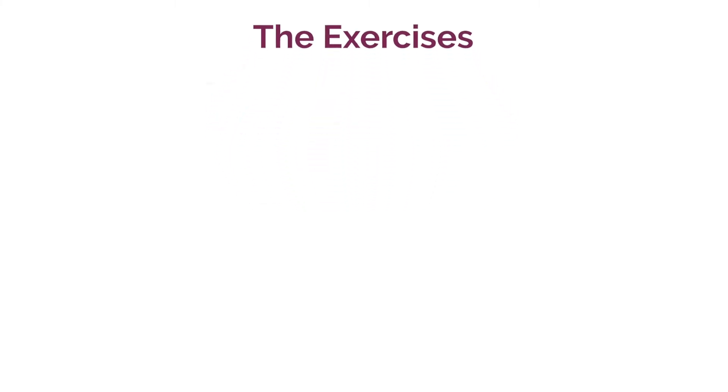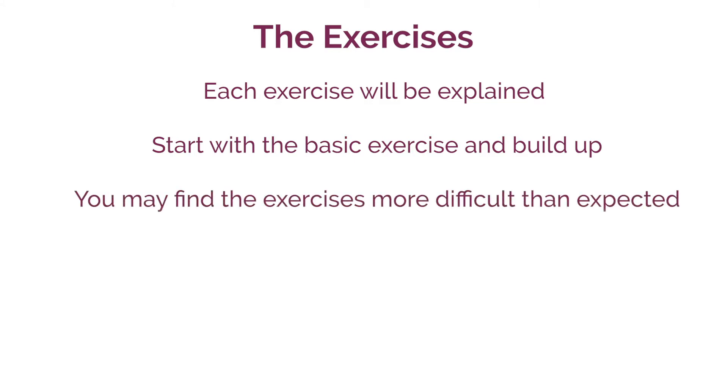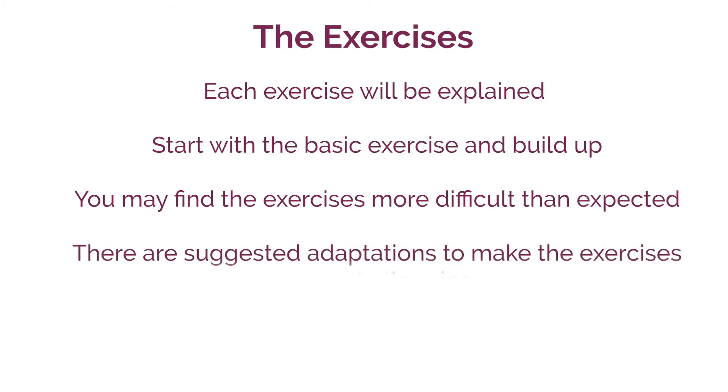I am now going to move on and talk you through the exercises. For each exercise I will explain the exercise and the key points to mention. Always start with the basic exercise and build up, even if someone says they are used to doing those exercises and think it might be too easy. We have noticed that where people haven't been as active due to the pandemic, they might find the exercises are a bit more difficult than they may expect. There are suggested adaptations that you can suggest to make the exercises more difficult over time.